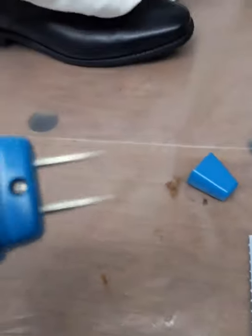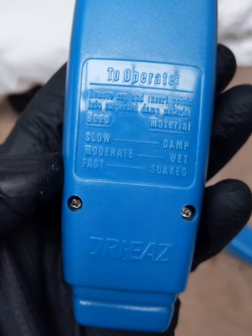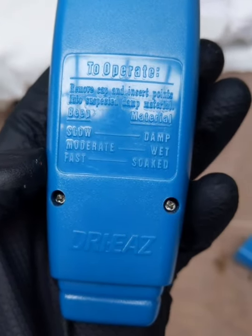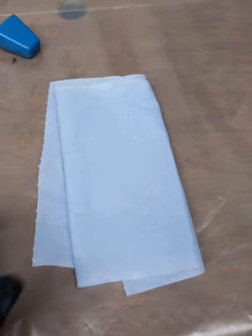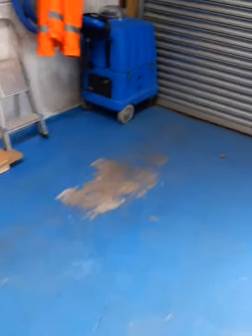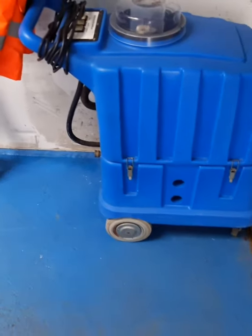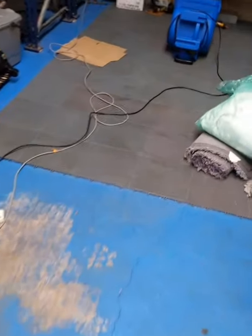I've got a moisture probe — as it says on the back, beep is moderate, slow is damp, fast is soaked. I've fully submerged these rugs, extracted them with my water claw, then used my old Grace machine — I've had it for about 10 years. I don't really use it for carpet cleaning but the vacuum on it is really good, and it saves using the truckmount so it saves the hours on that.